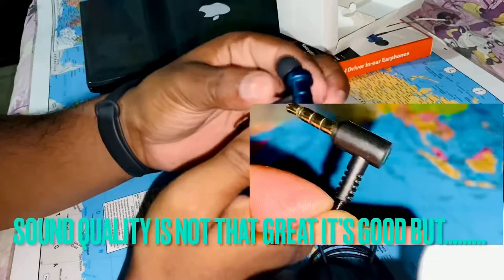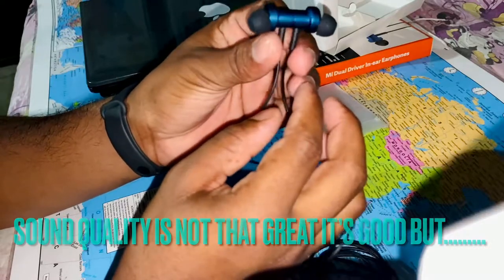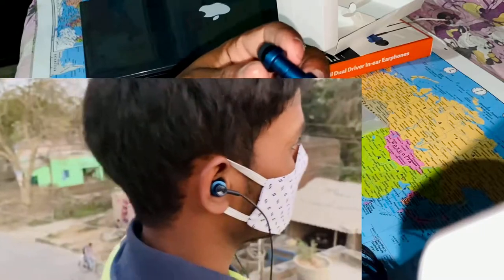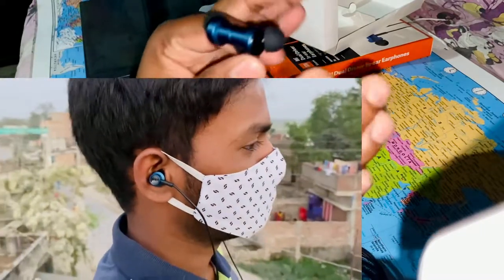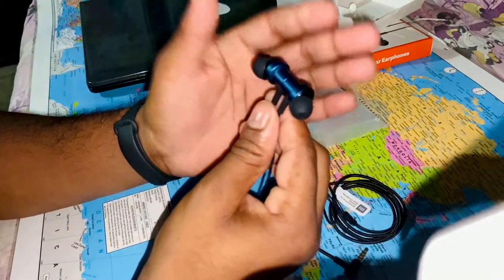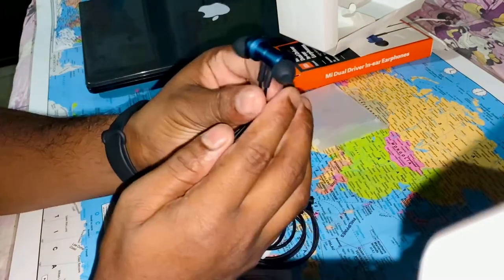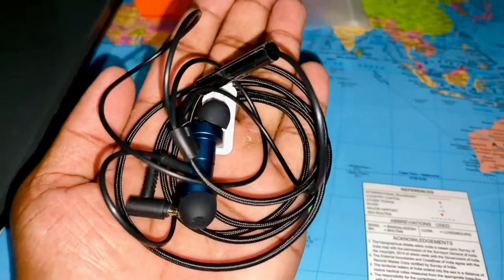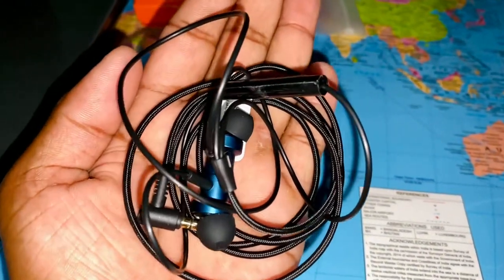If we talk about sound quality, it is not so great. Being dual drivers, the vocals were not very crisp or clear. The sound output is average. However, when you consider the price, these earphones are not so bad for what you pay.